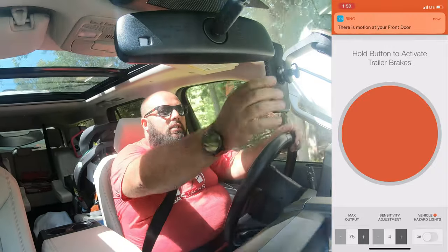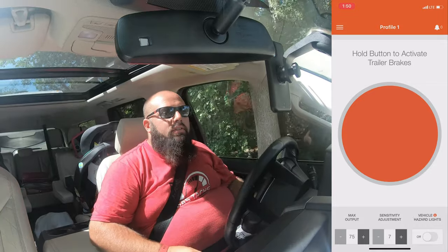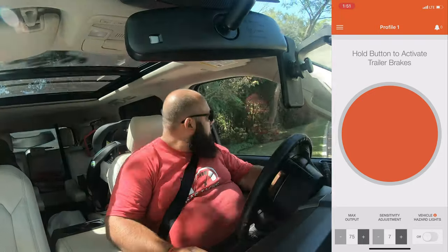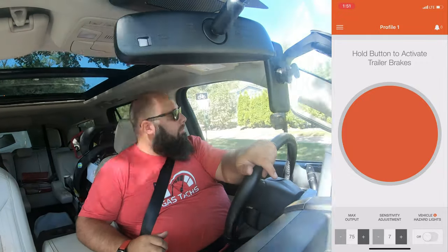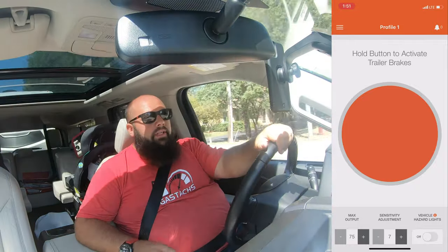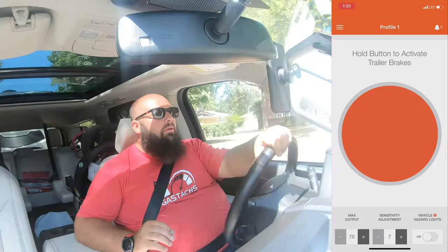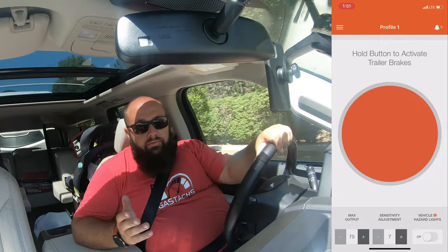I'm going to set it at 70 to 75% of max output and then the sensitivity at seven. You also don't have to keep your phone on — once you have the settings, there's an accelerometer in the actual trailer brake controller that will save the settings, so you actually can use your phone as normal.